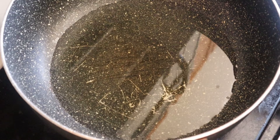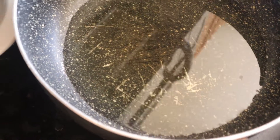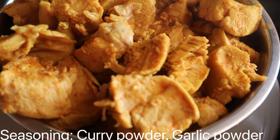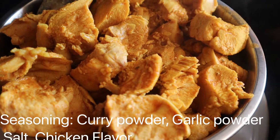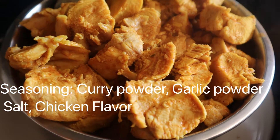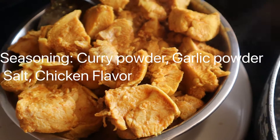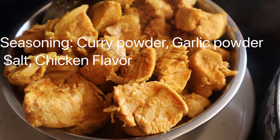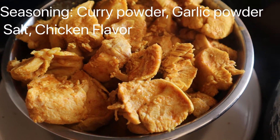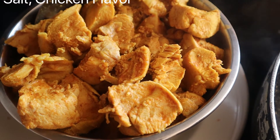While this oil is heating up, I'm going to tell you the ingredients I used for my chicken breast. I used some curry powder, some garlic, some salt, and some chicken flavor. The reason why there is a color on my chicken breast is because of the curry.